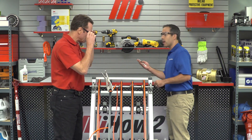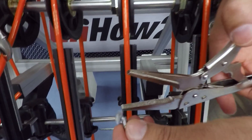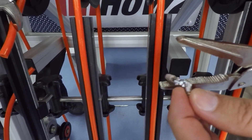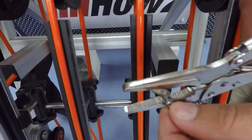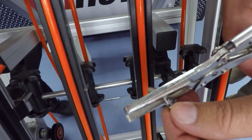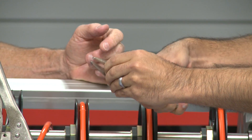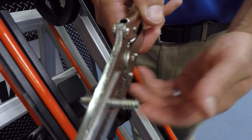Next, take the other set of locking pliers and secure the connector. It's a hinged connector, so we need to make sure that both hinges are covered by the jaws of the pliers — that will make the install a lot easier because it secures both ends.